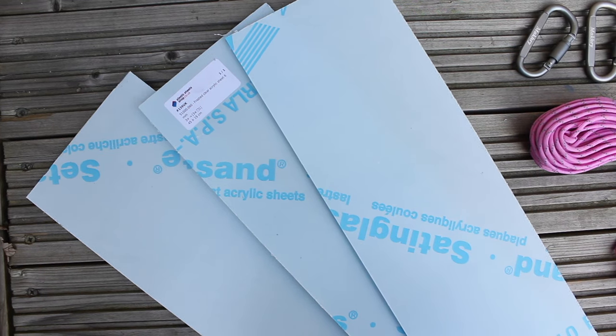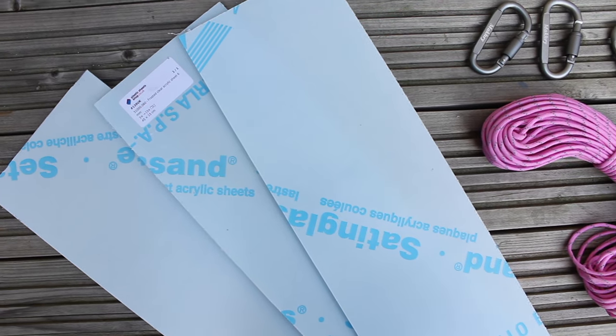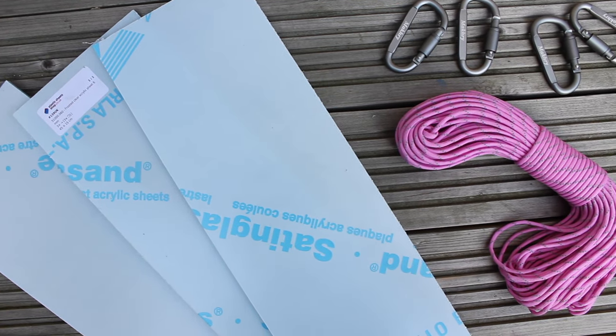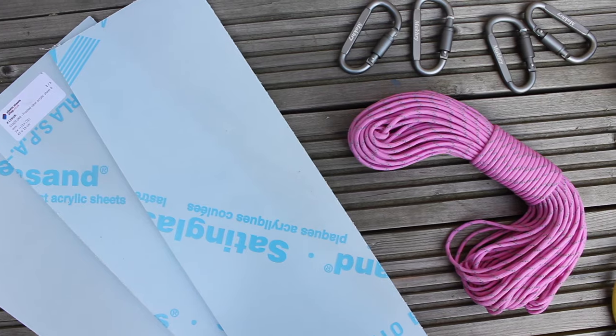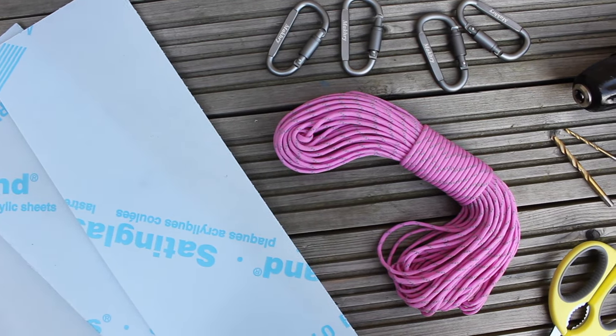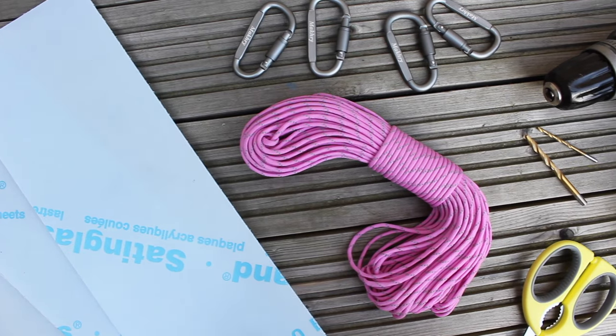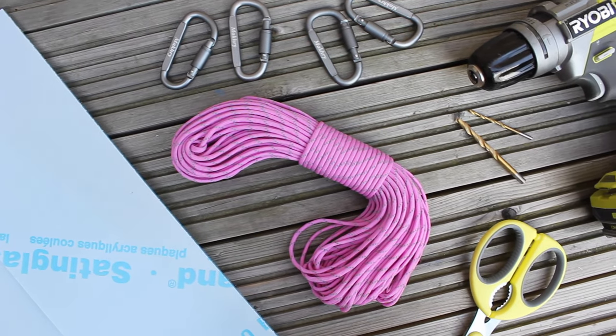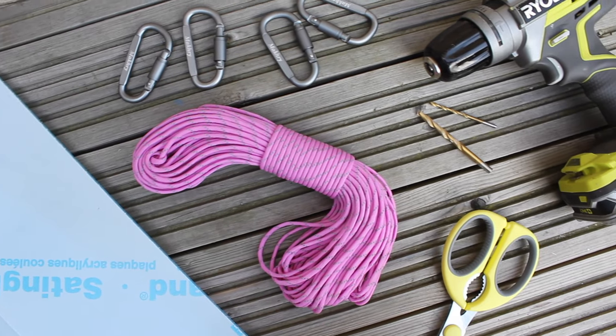You're gonna need three acrylic sheets. Mine are 45 by 15 centimeters and 6 millimeters thick. You're gonna need some paracord — I'm using one that's 5 millimeters thick — two D-rings, a drill with a 2 millimeter and a 5 millimeter drill piece, a scissor, a pen, a ruler, a piece of scrap paper, and a lighter.